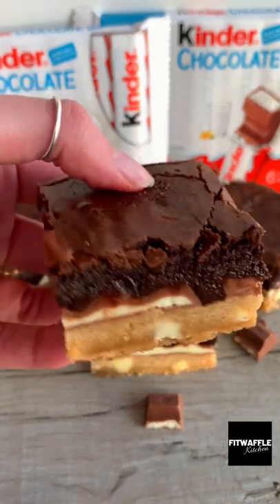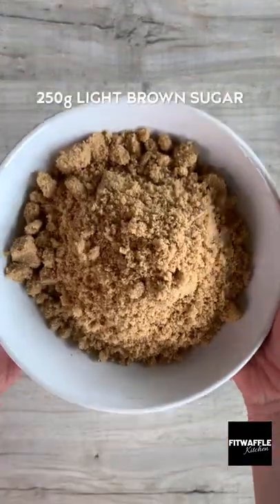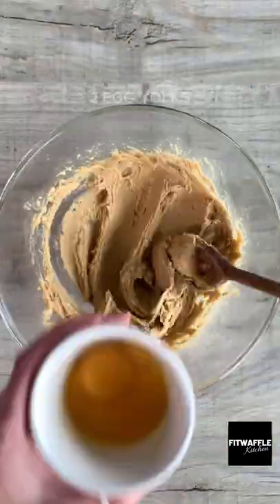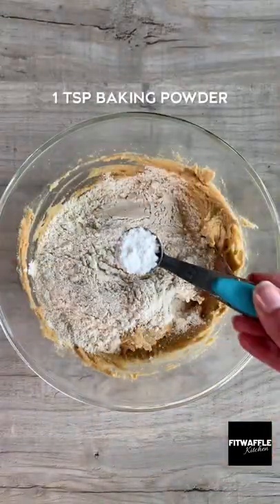What's up guys, today we're going to be making Kinder Stuffed Cookie Dough Brownies. For the cookie dough you need softened butter and light brown sugar. Cream these together, then add 2 egg yolks, vanilla and mix these in. Add plain flour and baking powder and mix until just combined.